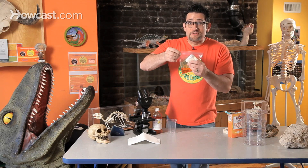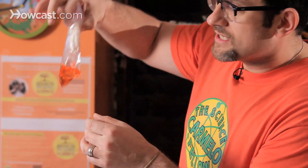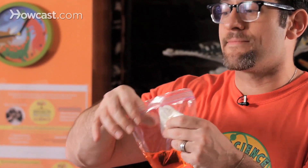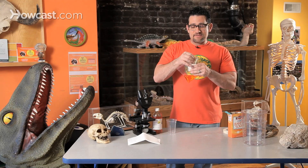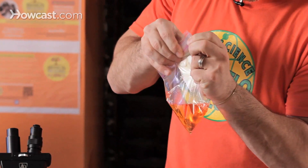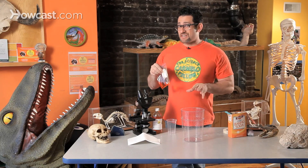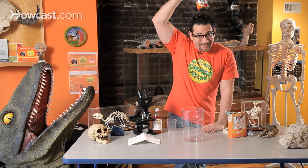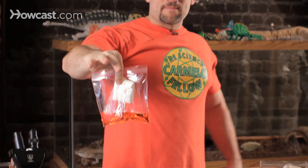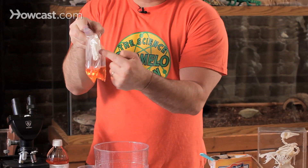I'm going to zip the bag shut. And if you notice, I'm holding this bag from the outside so that I didn't release the baking soda yet. Because once these two chemicals touch — chemical reaction. I'm going to double check the bag, triple check the bag, and if it's going to go kaboom, I don't think you want to hold it here. I'm going to hold it over here, let it go, and press it so that the vinegar gets absorbed by the towel.